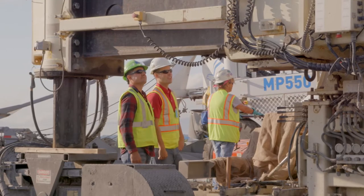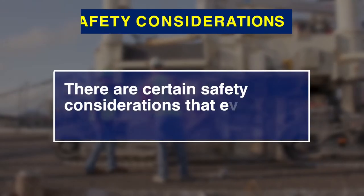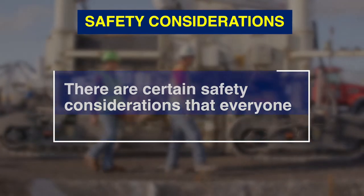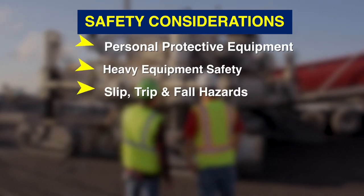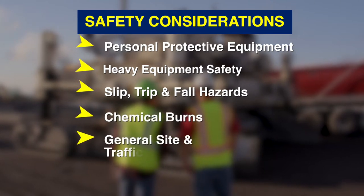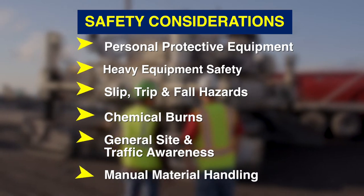Before we review the roles and responsibilities of personnel on a paving crew, there are certain safety considerations that everyone must be familiar with, including personal protective equipment, heavy equipment safety, slip trip and fall hazards, chemical burns from exposure to concrete, general site and traffic awareness, and manual material handling.